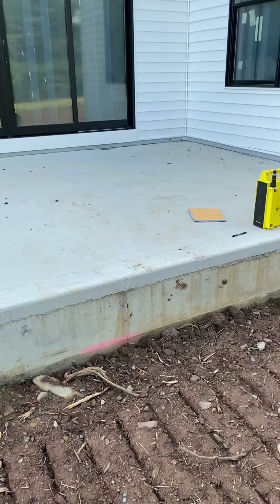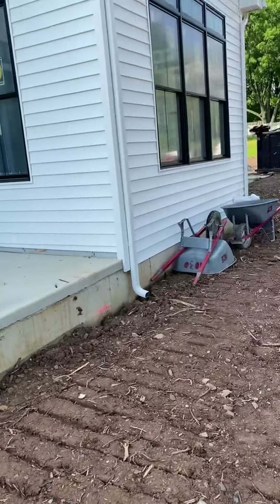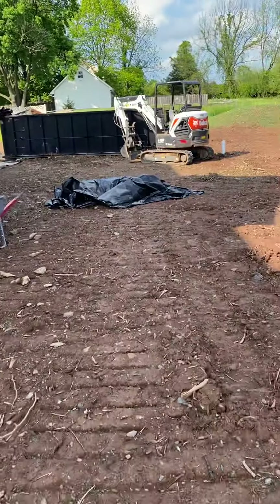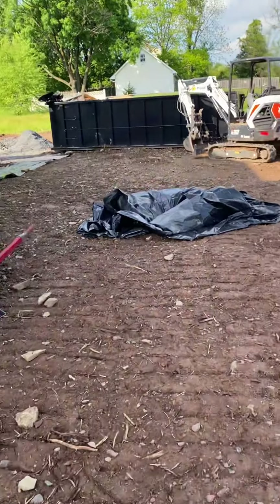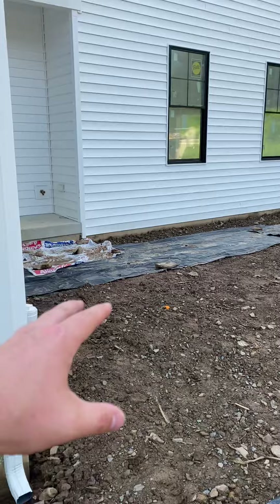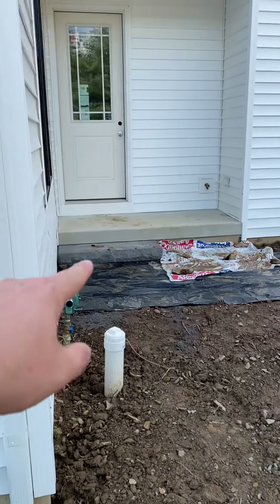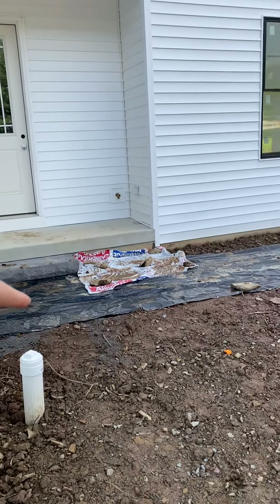Then we're going to have two 12-foot wide natural stone steps leading down from here. Along this side they're going to have a walkway and a planting area, which he's sending the design over for.